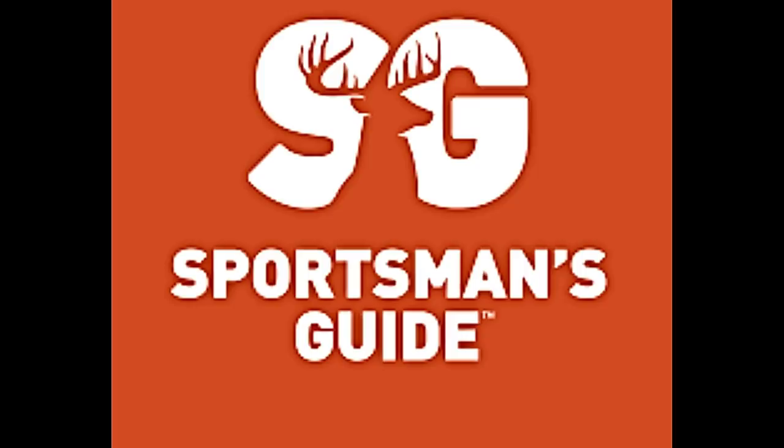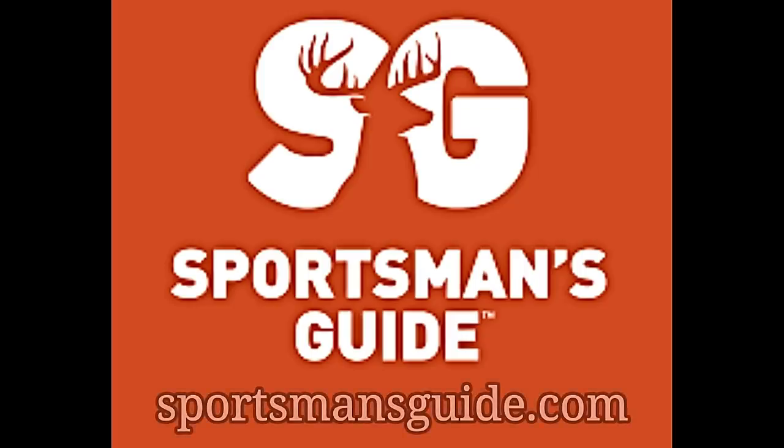This video is sponsored by Sportsman's Guide. They offer everything for your outdoor needs. Use coupon code FIREARMGUY at checkout to receive $20 off your purchase of $100 or more, ammo excluded. One coupon redemption per customer. Discount will be applied at the last step of checkout. Cannot be combined with any other special offers or coupons and cannot be redeemed for cash. Hurry, limited time offer expires April 21st, 2022.